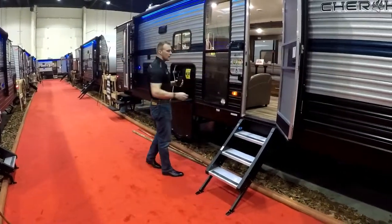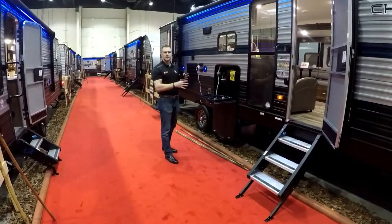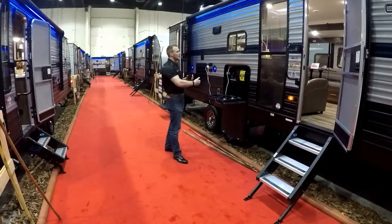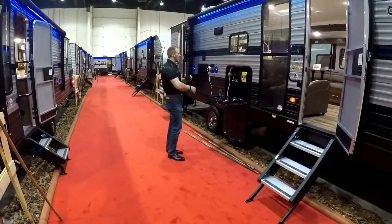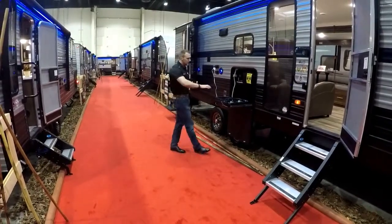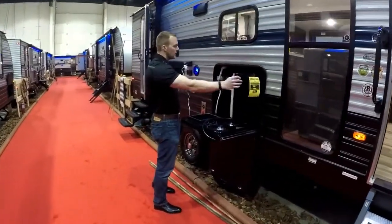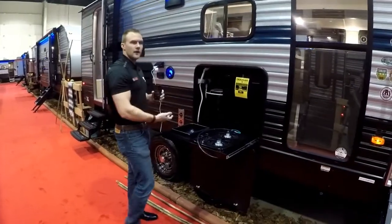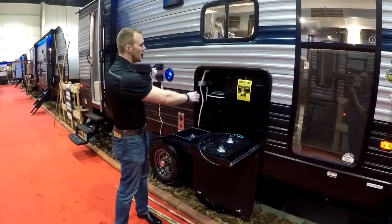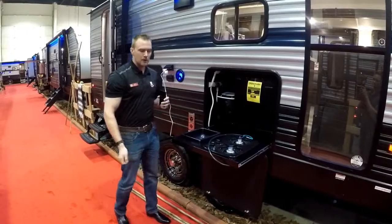Oversized grab handle. This year what's really exciting — it's really tough to get an outside kitchen without hiding it somewhere and taking away your storage. Cherokee found a way to put a full-size outside kitchen hiding under the main kitchen, which is amazing — it's not taking away from your bunk space. So this year you get a two-burner stove, mini outside fridge with ice box, ice maker — you always run out of ice when you're camping — and you have access to hot and cold water. You can use this area to wash pans or spray off your feet.